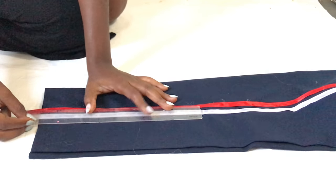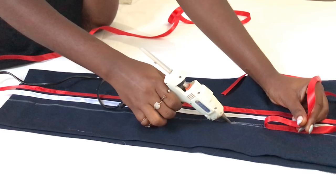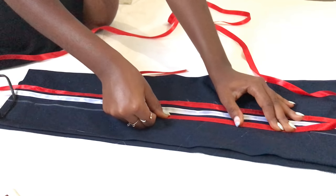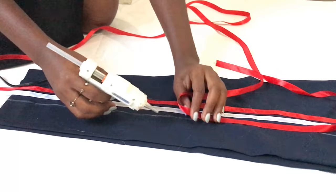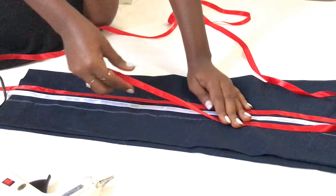Repeating that same process on the other side — basically you're just drawing a line and then sticking your ribbon on it. You don't necessarily have to use my colors; I just chose these colors, so feel free to play around with the ribbon colors you want.